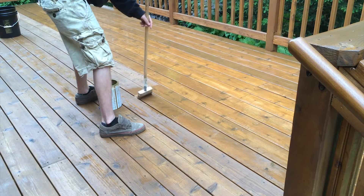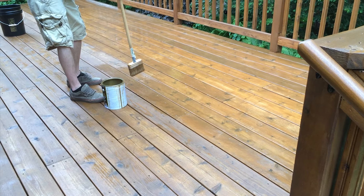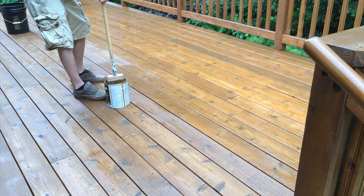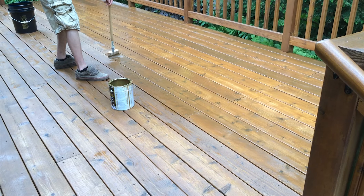Now we're applying the optional second coat to this deck and as you can see it looks a little bit more uniform. From this process you're going to get a little bit more longevity out of the stain — most likely six months to a year.